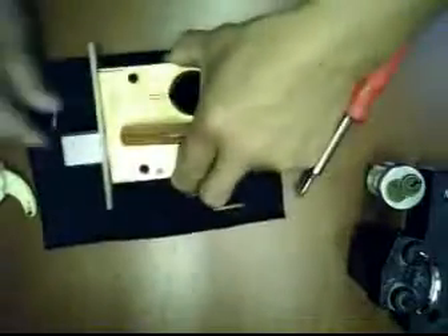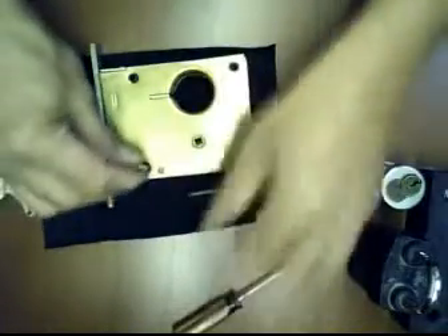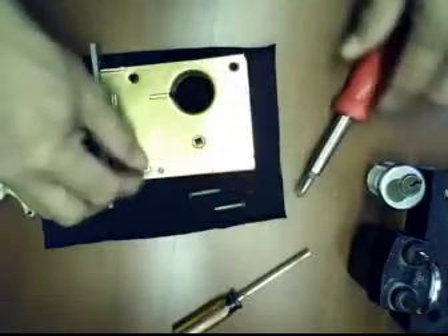Now it is aligned — there is a guard on it so you will not be making mistakes. That's aligned now. Put back the screws.